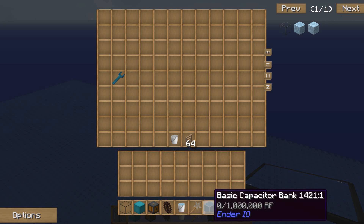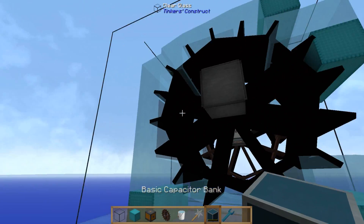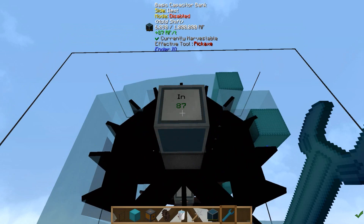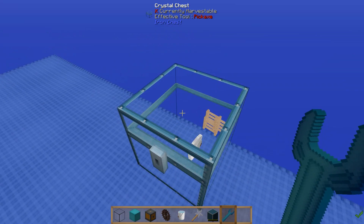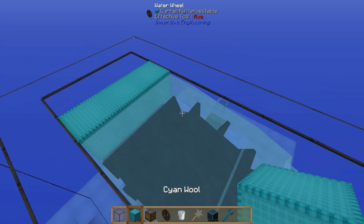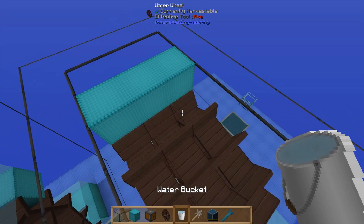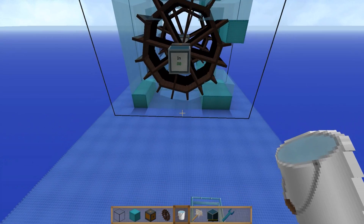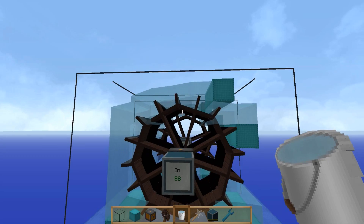I'm going to grab a basic capacitor bank to show you what power this is outputting. Sometimes this glitches a bit and gets stuck on 87. The way you can correct this is — let me get an empty bucket — just place these blocks down here to get rid of the water, then pop the water back again and that will probably have corrected things. And there we go, that's now up to 88. I don't know what causes that but it sometimes happens.